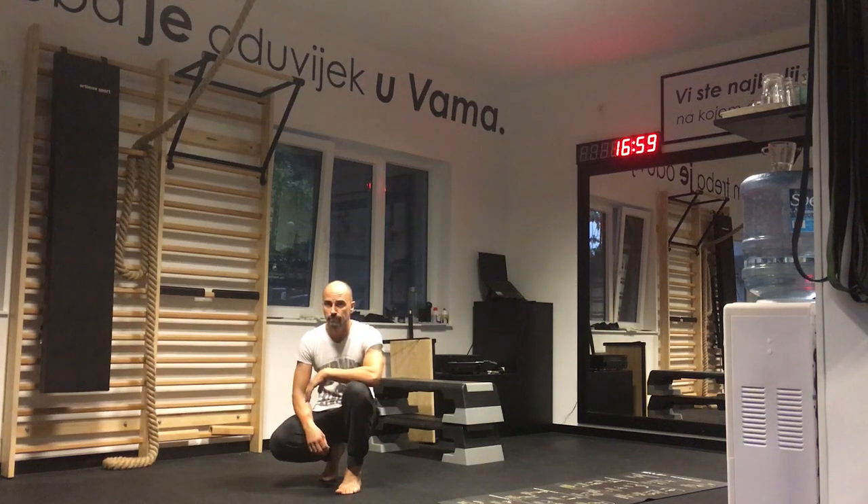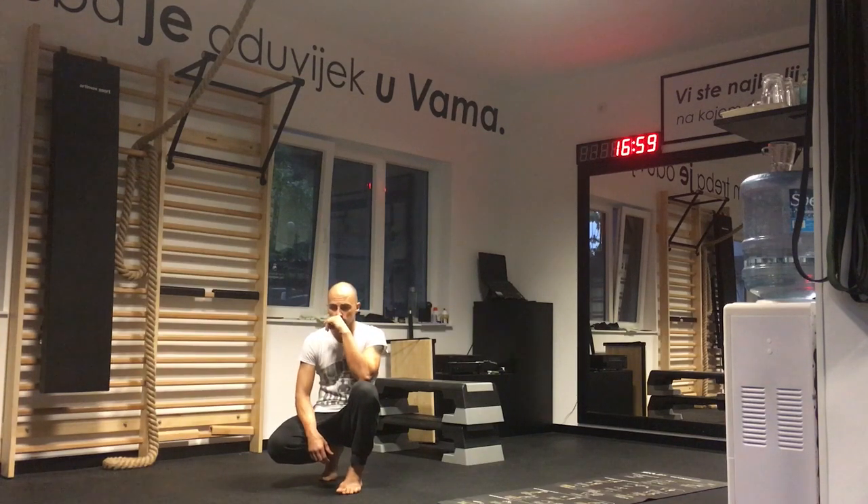We're here in Croatia. Dalibor Petrenic is going to demonstrate the fitness test for the CMS course, which is the IKFF Certified Movement Specialist. There are eight exercises, done back-to-back without any breaks in between.